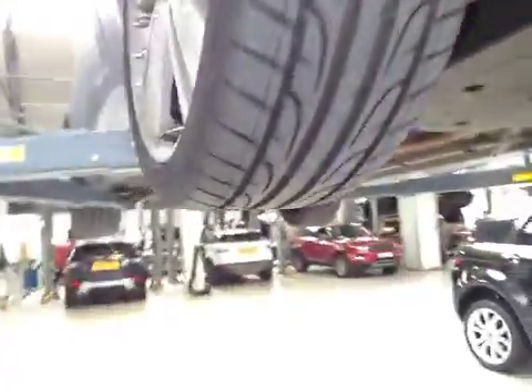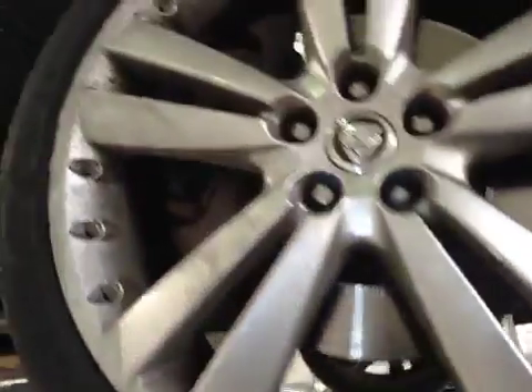Rest of the offside front suspension is good. Offside front tyre tread and sidewalls are good. Offside front brake discs and pads are both good.